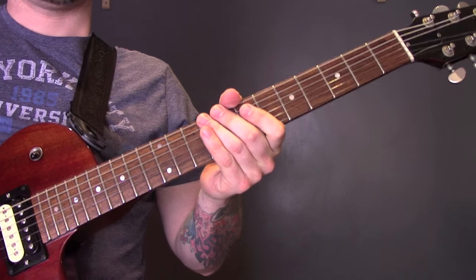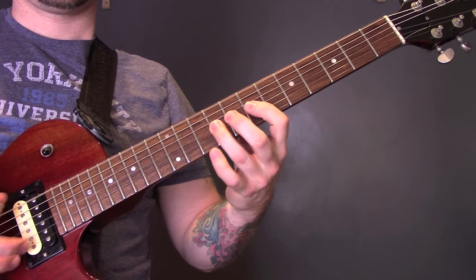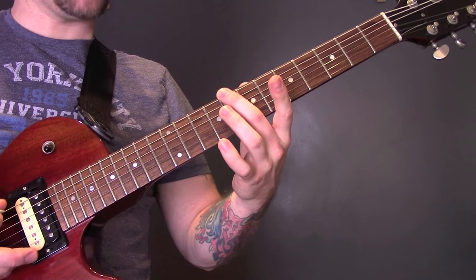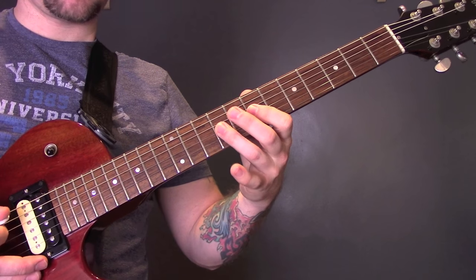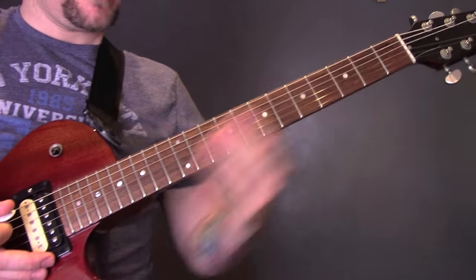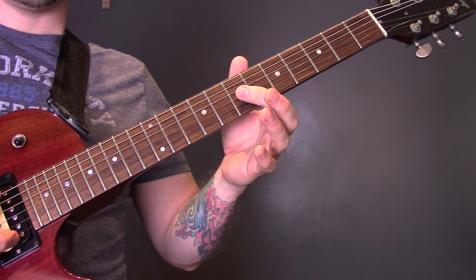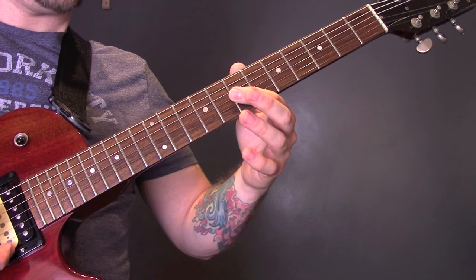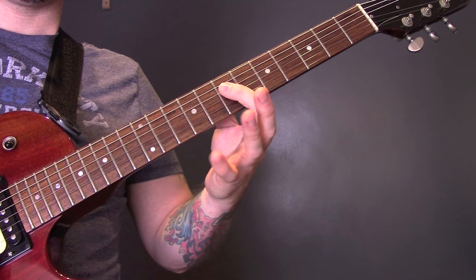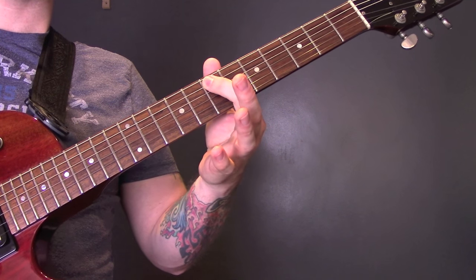Then we have this riff again but it's slightly different. It starts the same as normal, then the 8th fret, same as normal. Then on the open A part: open A, 9 on the G, open A, 7 on the G, then onto the D string — 7, 9, 7 — 10 on the A, 7 on the D, and then 7 on the A.